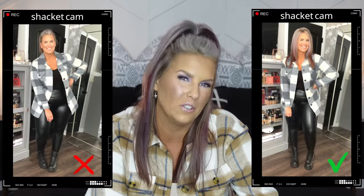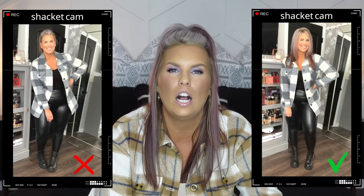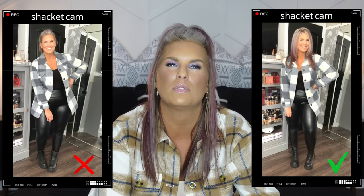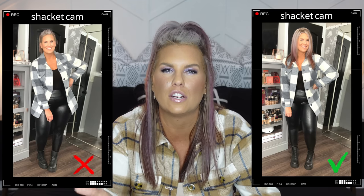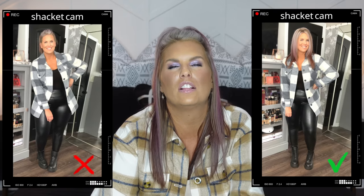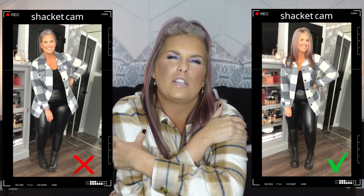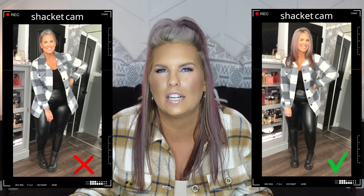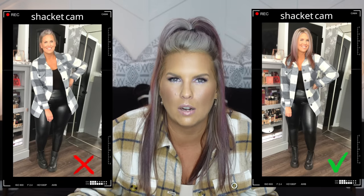An interesting tip regarding your hair: wear your hair down with shackets. Having taken a lot of photos for YouTube and Instagram, I've really noticed they look better with hair down. Anytime something is going to look boxier or make your arms look bigger, your hair is going to help counteract that. So I would always wear shackets with your hair down.